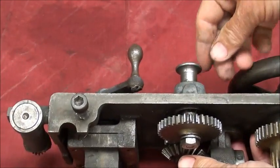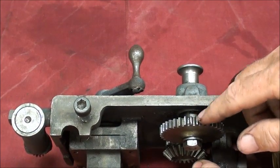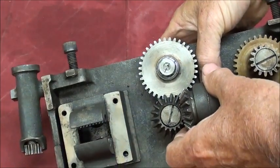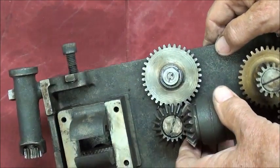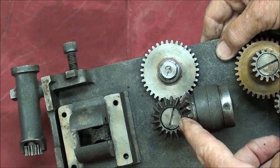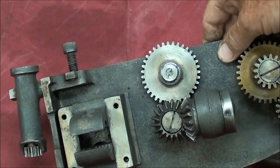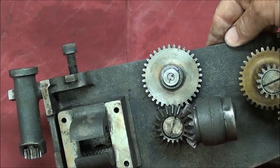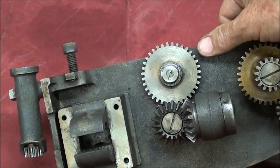When we operate the cross feed — that is this plunger right here — moving it in and out engages or disengages this gear into a gear on the cross slide, or saddle, and it moves the cross slide. The bevel gears change the motion 90 degrees — that's the purpose of a bevel gear. As simple as this is, there are quite a few gears and a mechanism here that probably cost quite a bit of money to make.